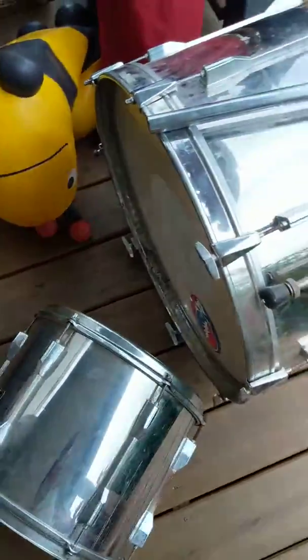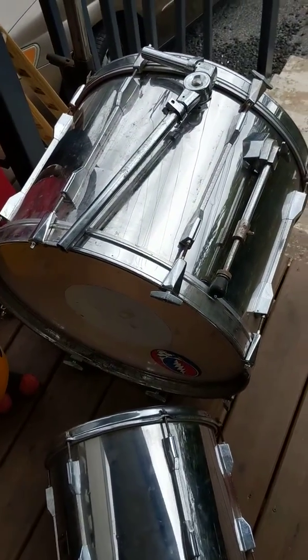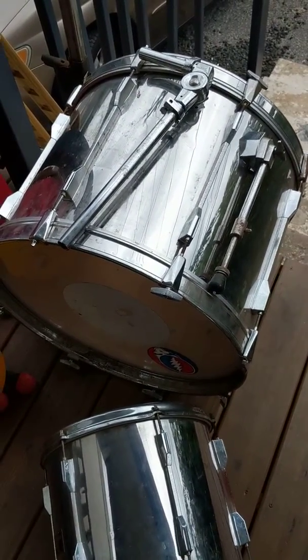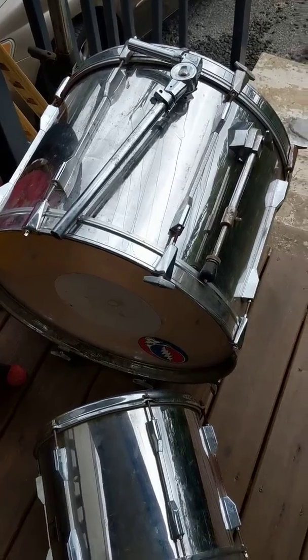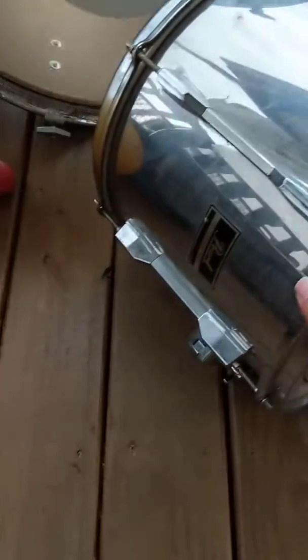It probably sat in some water. I have the floor tom at my friend's house and I'm going to break it down, clean it up, and try to stain it. I was thinking about maybe doing a white stain on it — I haven't really seen that too much, so I guess we'll see.